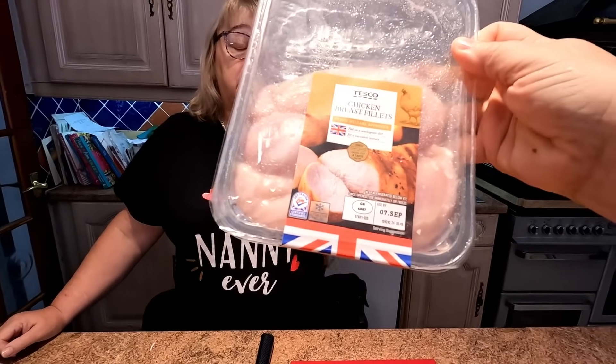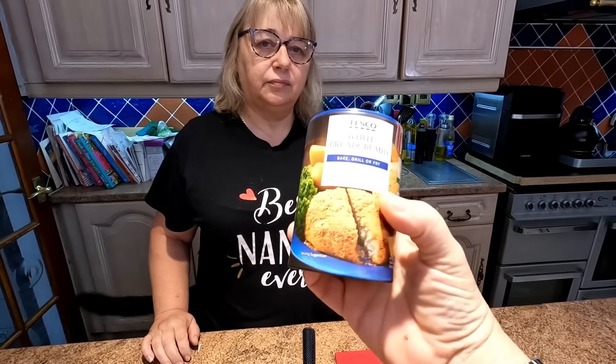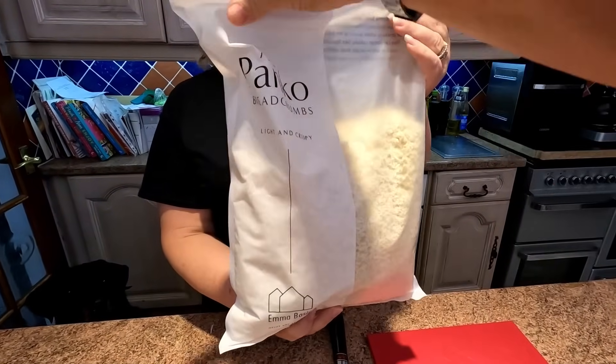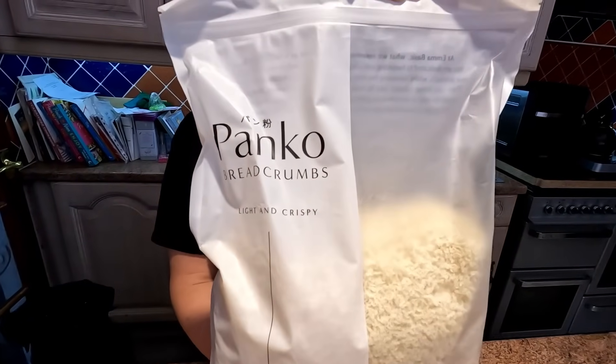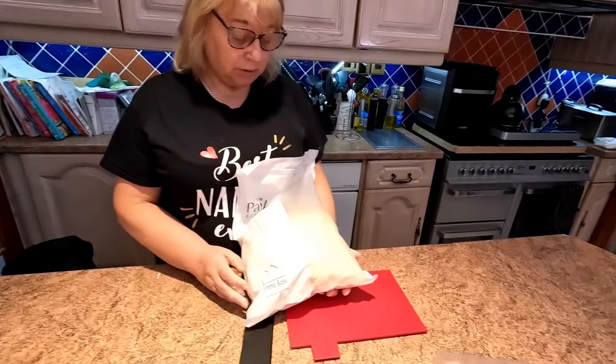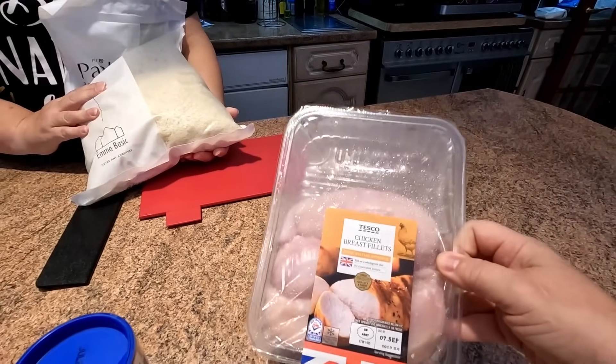We've got some chicken breasts, normal chicken fillets from Tesco's. They're quite dear, aren't they — about £4 something. But normally when you go to a McDonald's or something like that, you get chicken tenders. People call them chicken tenders and we want to create them in the air fryer. So we've got normal white breadcrumbs in the tin, and we bought Panko breadcrumbs off Amazon — a kilogram for about £6.50. We're going to slice these up, dip them in seasoned flour, then egg, then breadcrumbs, and cook them in the air fryer.